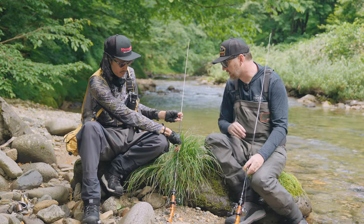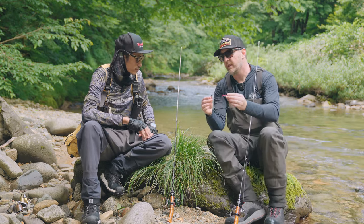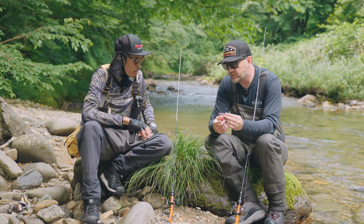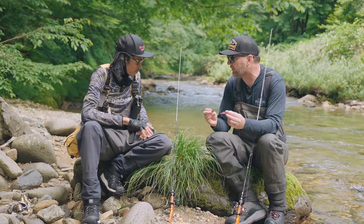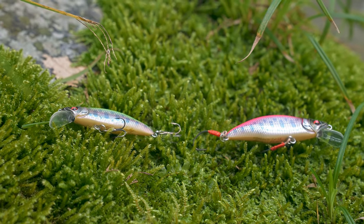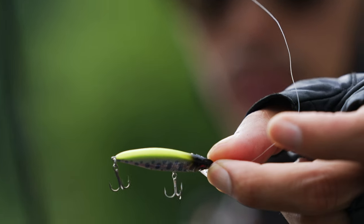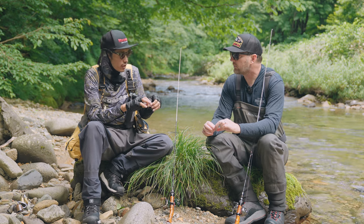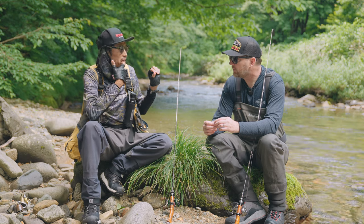Let's talk about lures and hooks. One question we get asked a lot is about hooks — different baits come with different hooks. I noticed even looking through your box of baits, sometimes you have treble hooks and sometimes single hooks. When and why do you change your hooks? In trout fishing culture, single hooks are preferred because there's less damage to the fish.